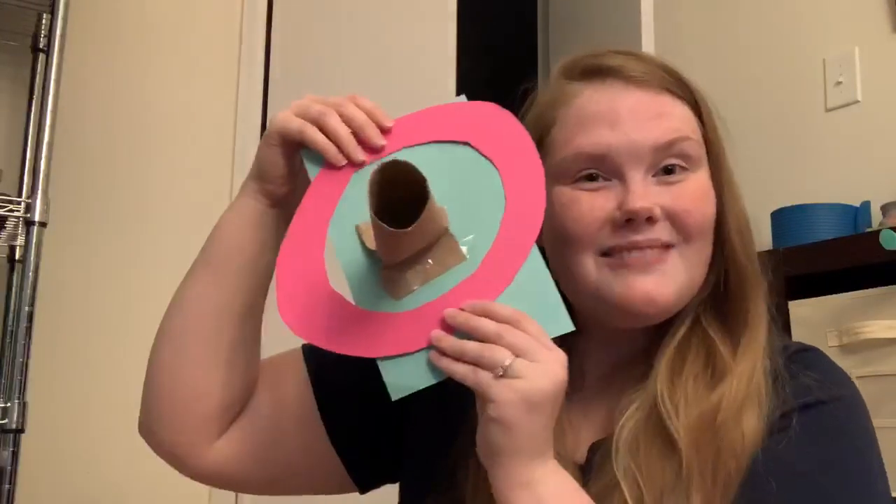Maybe say what colors they are. It is a really great activity for their gross motor skills and also cognitive skills with the counting and color recognition. So I would say this is an A plus in my book. Alrighty, I hope you guys have a wonderful day. Bye.